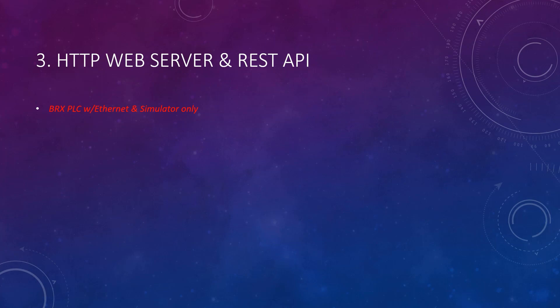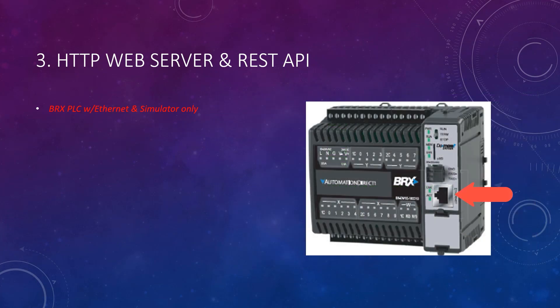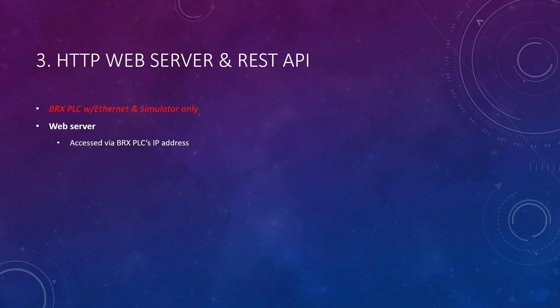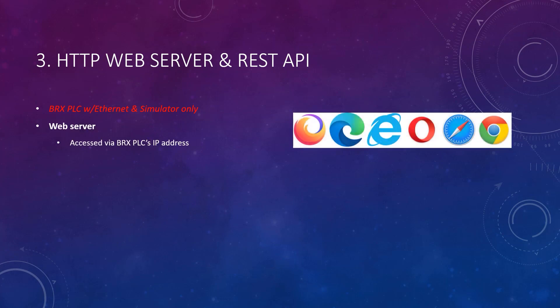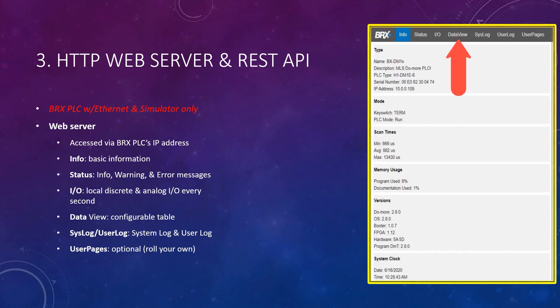This feature is only available for the simulator and Do More BRX-style PLCs that have an Ethernet port. The web server is accessed in any web browser by simply using the BRX PLC's IP address as the URL. When this is done, a web page is pulled up that has several active tabs offering various information about your BRX PLC. It even has a data view page that you can configure yourself, and it is possible to make your own web page.